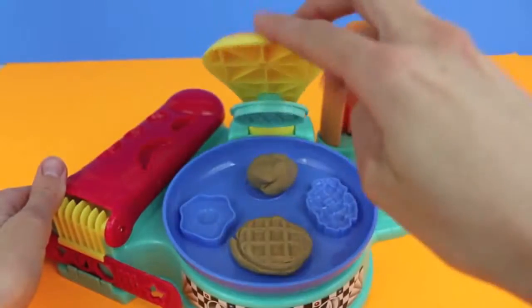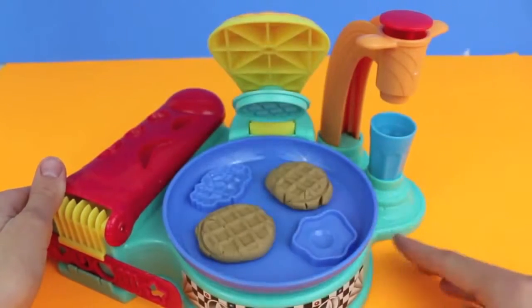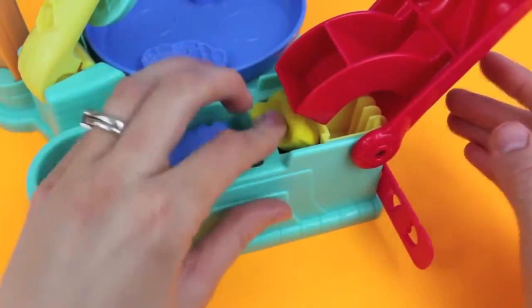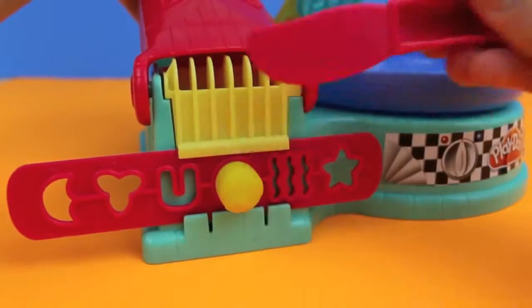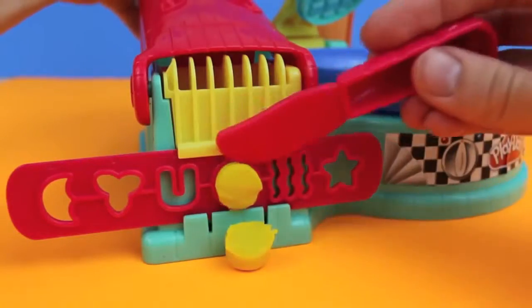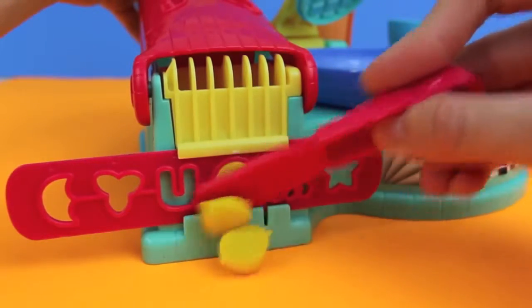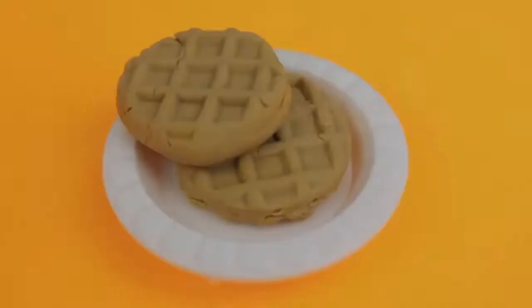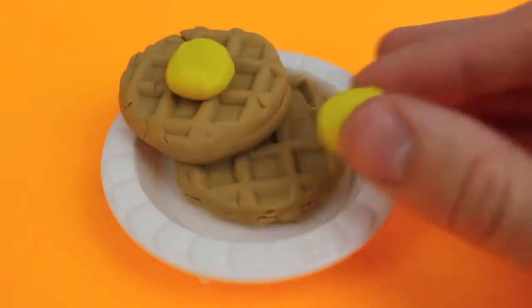Just press down the Flip and Serve breakfast maker and now we have two waffles. We'll top our waffle with some butter — I'm going to load up the extruder with some yellow Play-Doh, then press down the lever on the Play-Doh extruder. We'll have our knife ready so we can cut off some nice small circular pieces of butter. And now we can add the butter to our waffles.